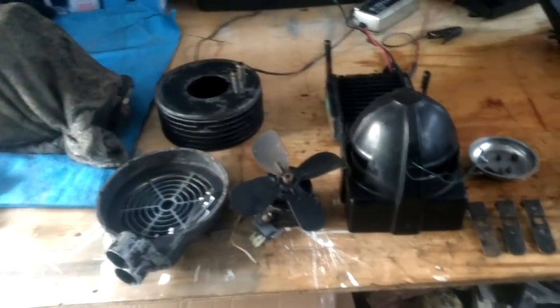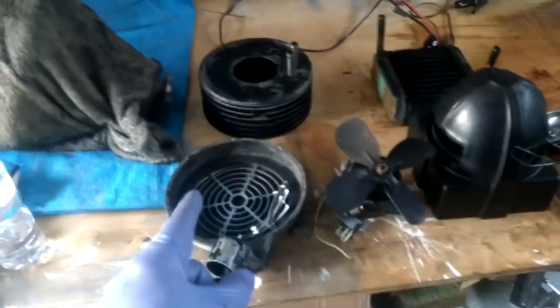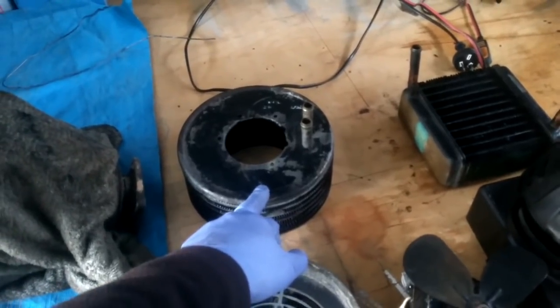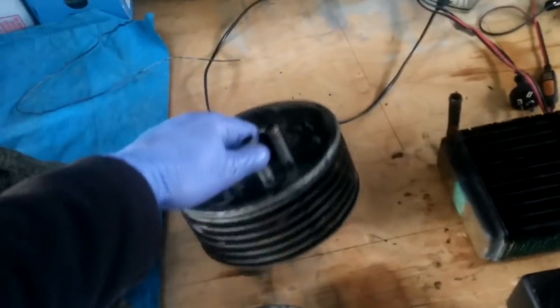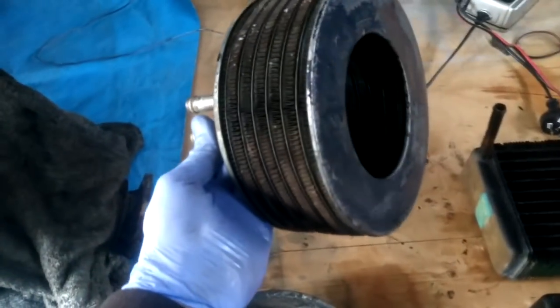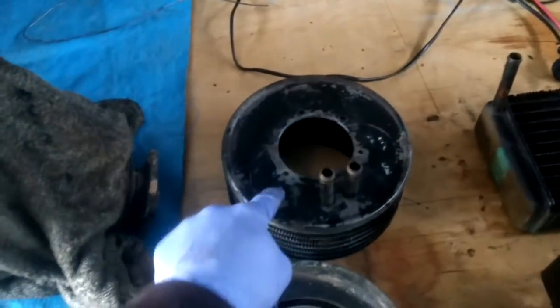Another thing I've done is started looking at heater options. The 109 originally came with the round Smiths heater, and the 88 came with no heater at all but it did come with the existing holes to fit the Smiths heater. I gave it a very good clean and then it started to leak — there are at least three holes in it, and you can see how it's all corroded and falling apart. A replacement core is about $600 Australian, which is absolutely ridiculous.